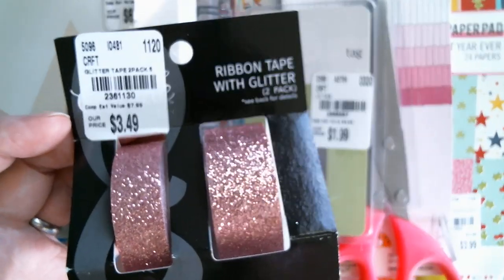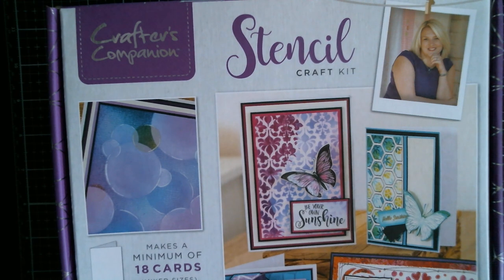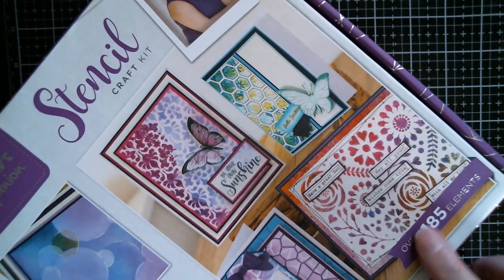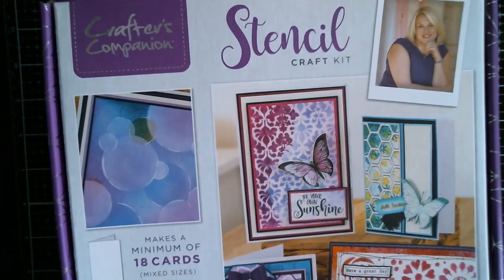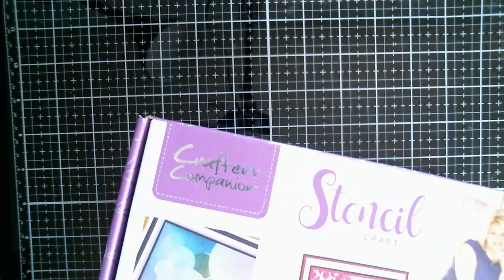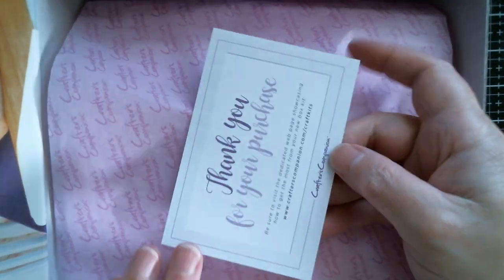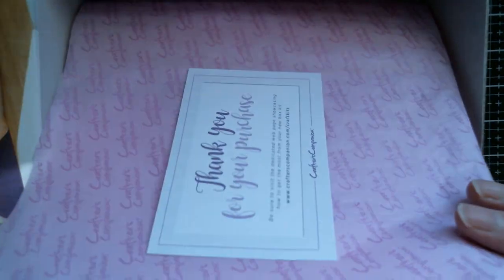I've got two Crafter's Companion boxes, so I'm going to pause to move things because those boxes are too big. This first box is the stencil kit. It comes with 185 elements and was $12.99 — I think these normally retail for $29.99. I'm going to cut through that sticker and let's find out what's inside for $12.99. Opening it up — we've got a thank you for your purchase card and it's very nicely wrapped in Crafter's Companion tissue paper. We've got stamps — well, those are pretty.